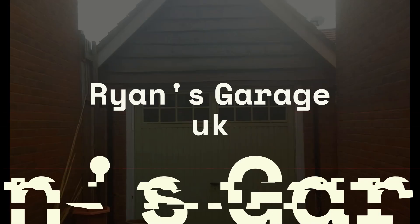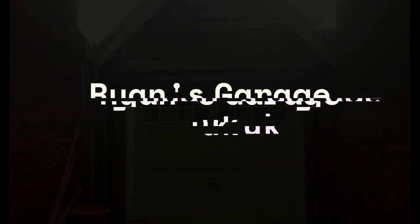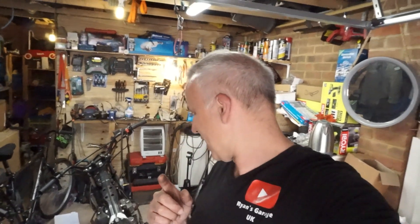Hi everyone, welcome back to the garage. So the confession is I've actually been out here a while already today and I wasn't sure I had any content.